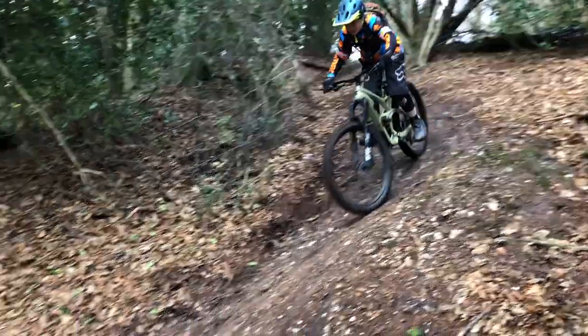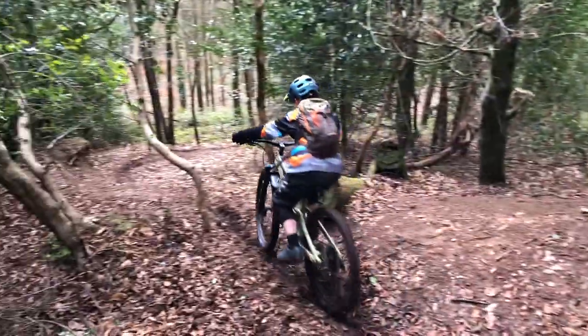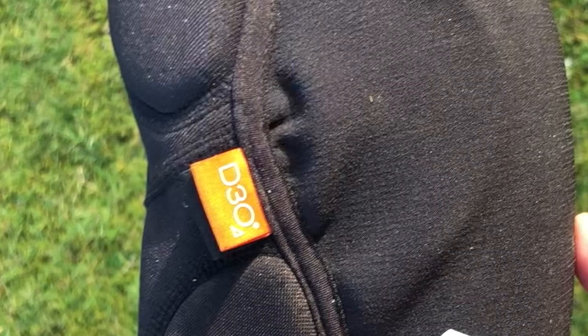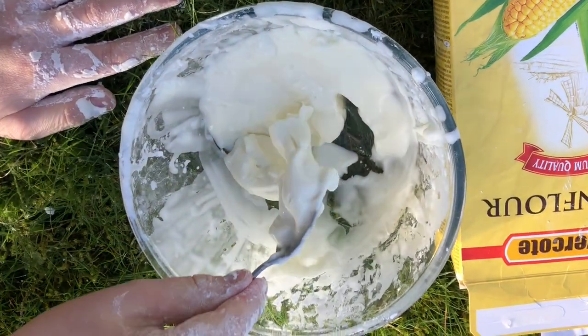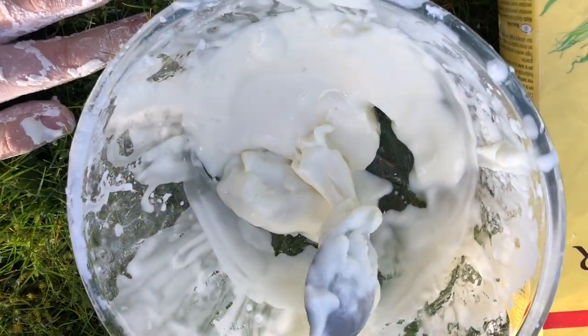They've loosened up a bit now, so if they're tight at the start don't worry too much because they do get looser. One of the main reasons I actually bought these knee pads over other ones is because there's a special material inside called D30 in the knee pad area.